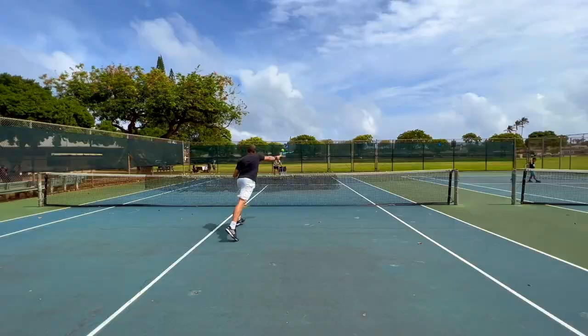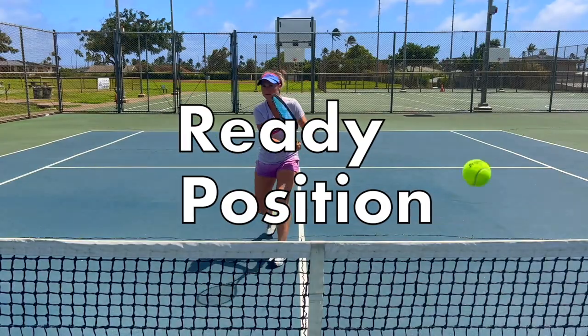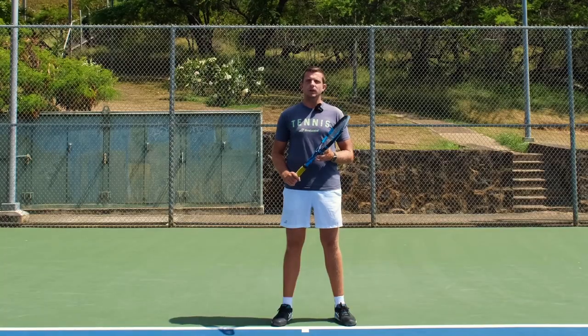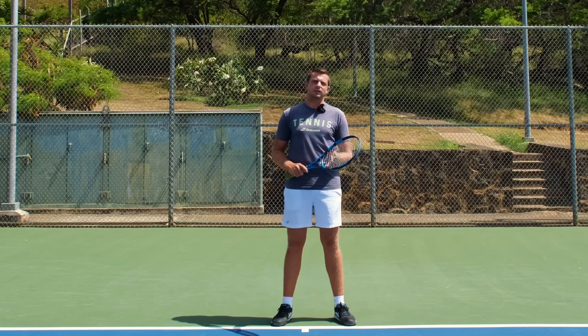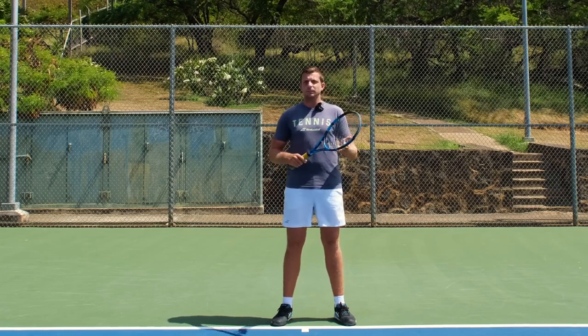Welcome to Revolutionary Motion, where we show you tennis from a different perspective. Here's one of the most common mistakes we see a lot of amateur and recreational players make that causes them to lose control of their tennis shot, especially when the speed gets higher and their tennis game simply just suffers.